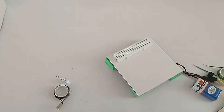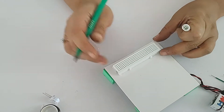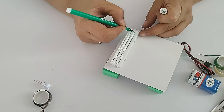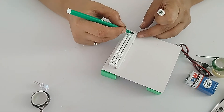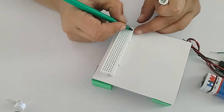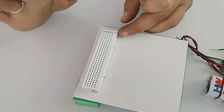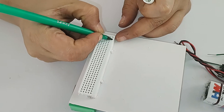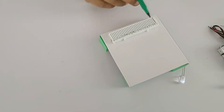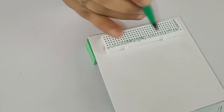Next, number this board - it's very important for our connections. You need to understand the working of the board. There are 5 pins in one row, but all 5 are connected as one, so if you do a connection anywhere in that row, all will be the same. I am just giving numbers for my reference: 1, 2, 3, 4, 5, 6, and so on.